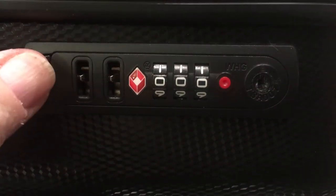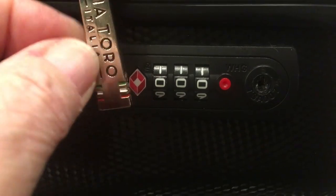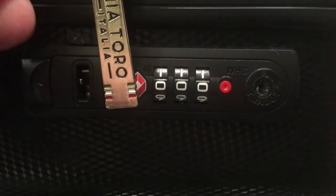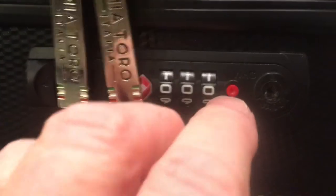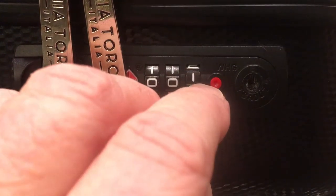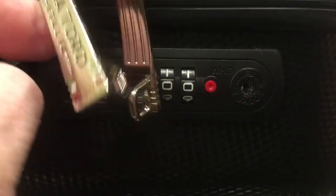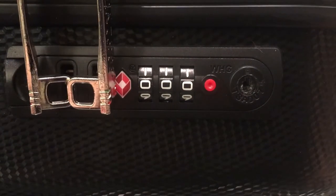And now you can see it works. So we can snap our zipper tongues in there. And if I set that to anything besides the combination — now we have zero, zero, one — does not work. Zero, zero, zero, and it opens up.